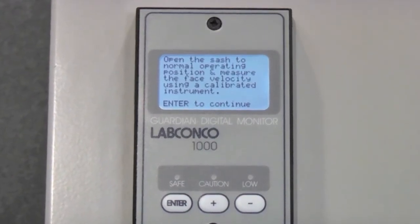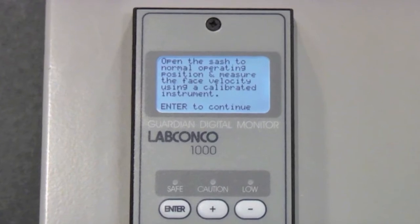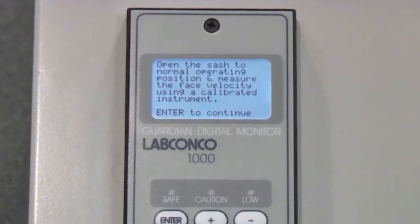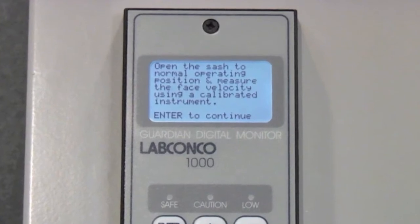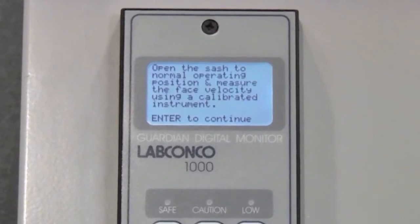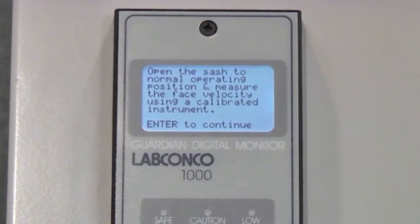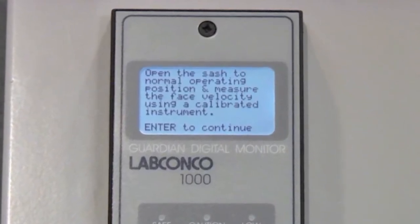Since small enclosures have a fixed, non-moving sash, the default instructions that follow may not be adequate. The screen will read: open the sash to the normal operating position and measure the face velocity using a calibrated instrument. Since the sash height is fixed, there is no need to adjust anything.